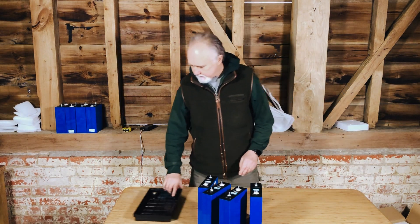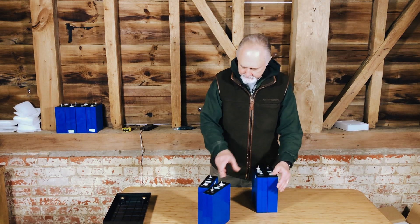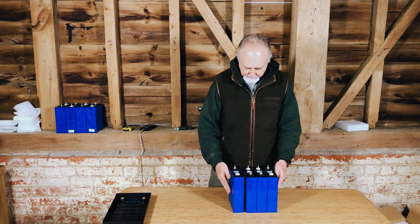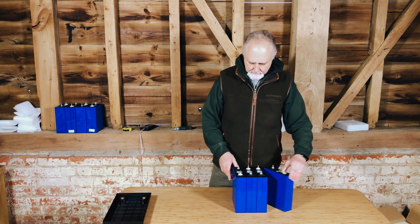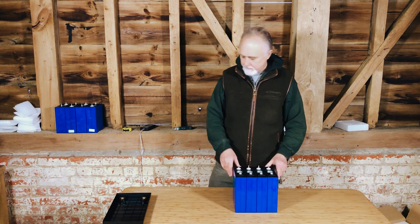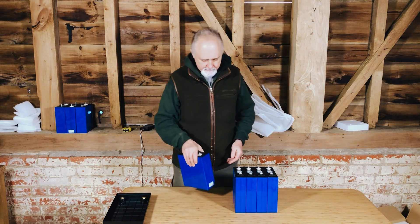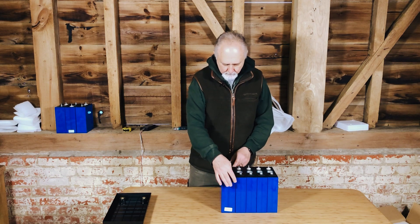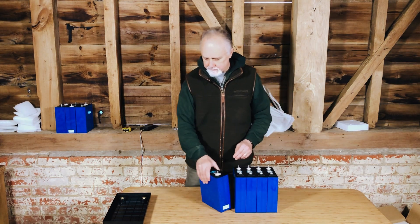Let's have a look at these cells now. Nice — no bulging. They're pretty cold; it's quite cold in this workshop. No bulging whatsoever. If you want to see comparatively, these are 280 amp hour cells — it shows you the same height, same width, but the thickness is considerably different. And they'll obviously weigh a lot less; I'll get a scale out and show you in a moment.